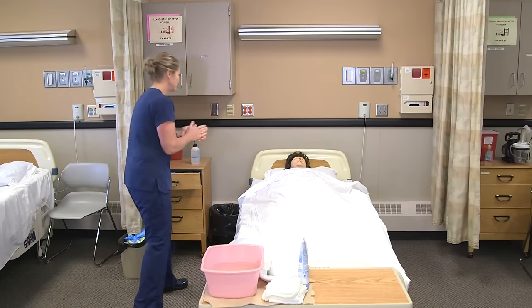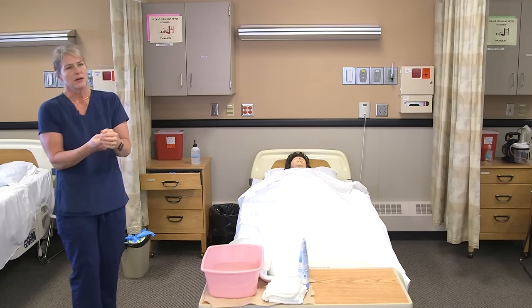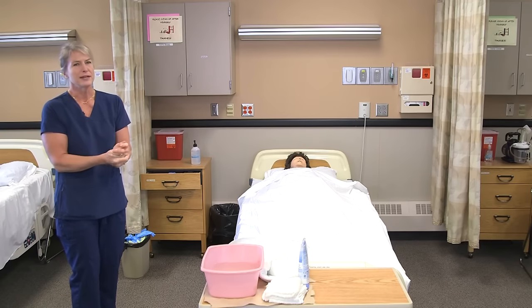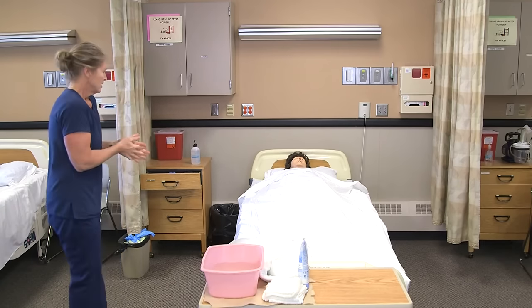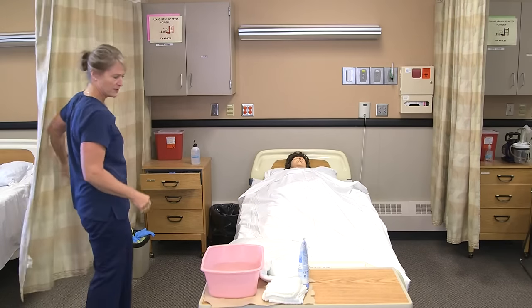Hi Annie, I'm Myra. I'm going to be your CNA today — I'm just going to get you washed up. Usually if you say 'pericare' to a resident, they don't really understand what that is, so you just say 'I'm going to get you cleaned up.' I've sanitized my hands and I'm going to pull the curtain for privacy.